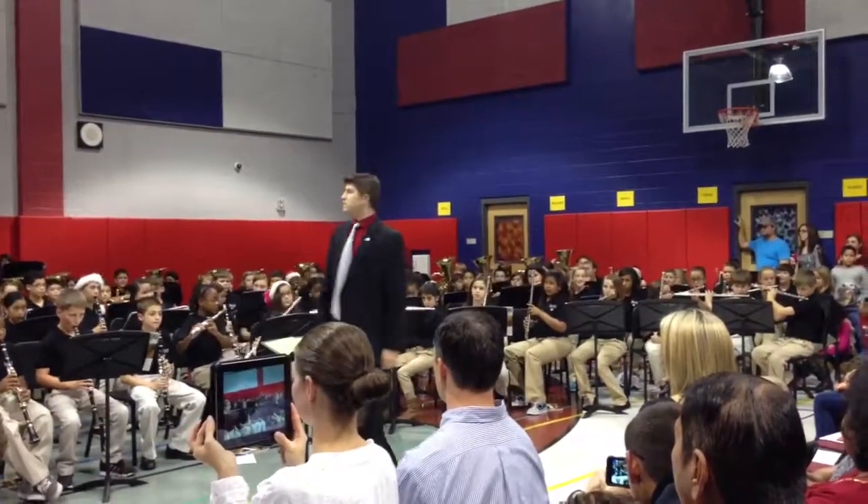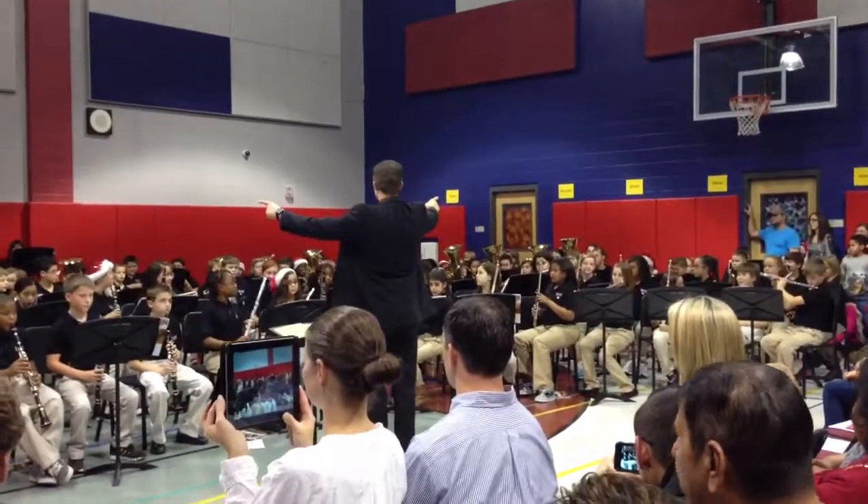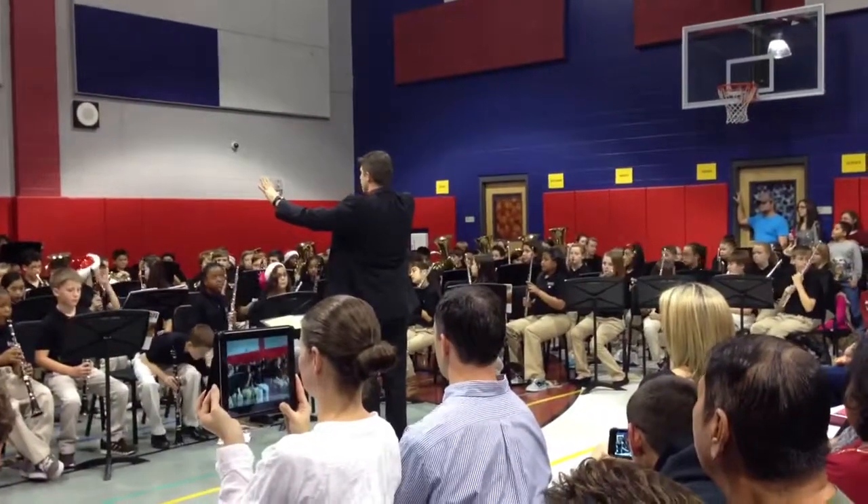Our middle sounds, saxes and horns. Five, one, two, three, and...